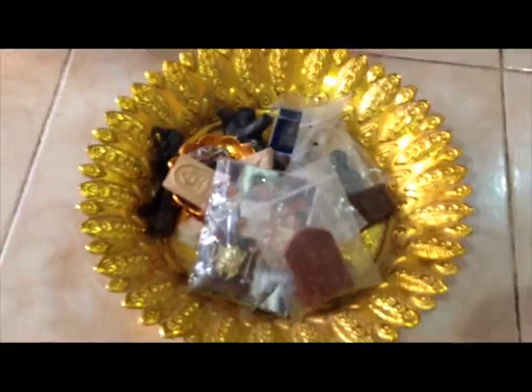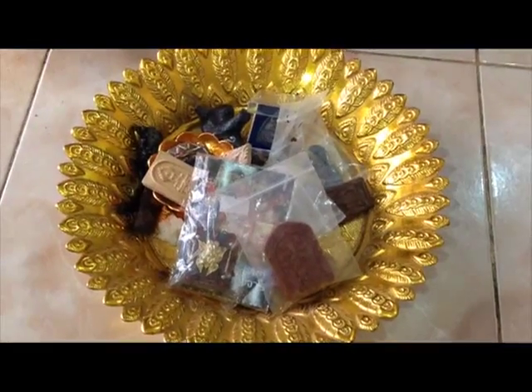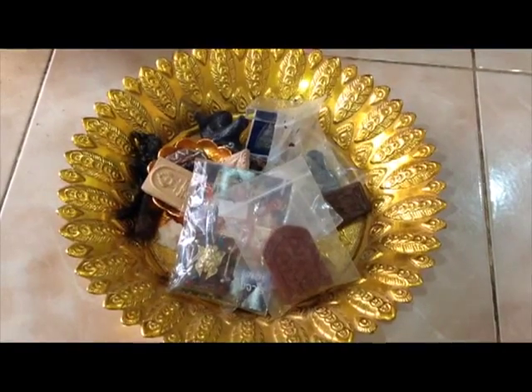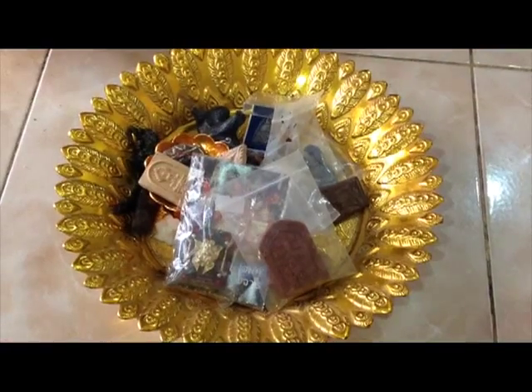So this is the latest bunch of monsan which is going to be ground into sacred powders, to add to those which I have already made and collected.